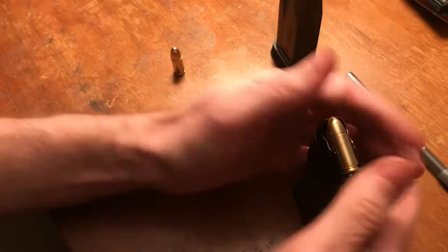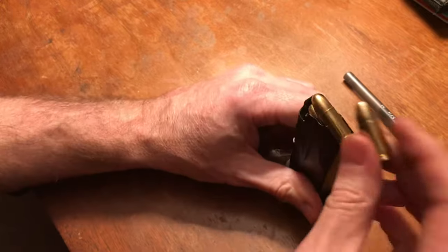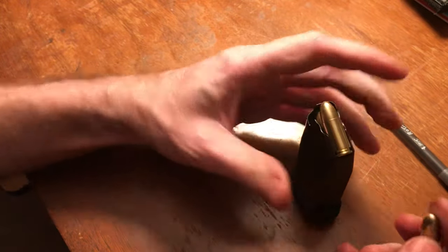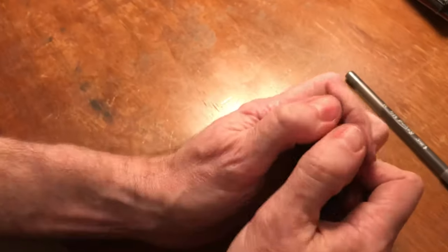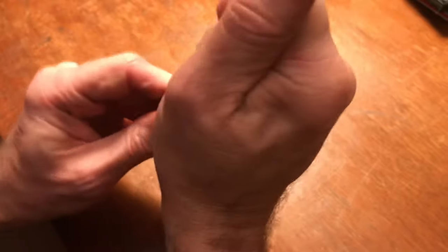If you can get that twelfth one in, great — this one has a tiny bit of room. But these magazines are to spec, so if it feels like the twelfth round is not going to go in, don't force it. Just put in eleven and let it sit. This one feels a little better. Some video online, some guy said it's because I have weak hands — that's not true.